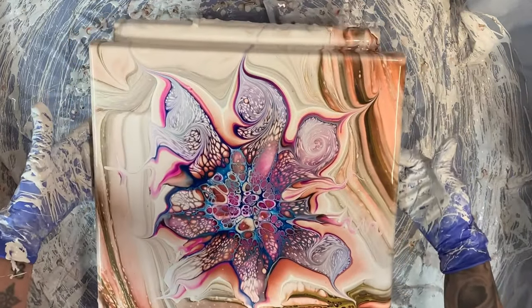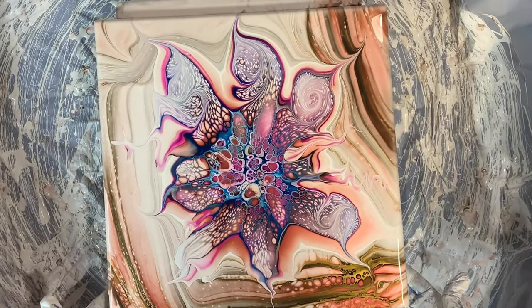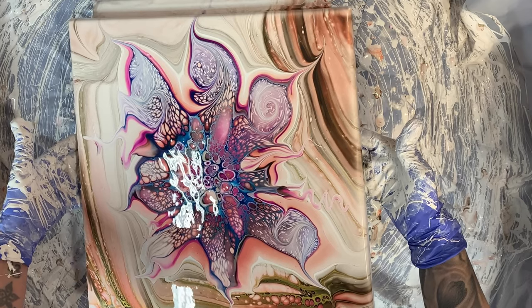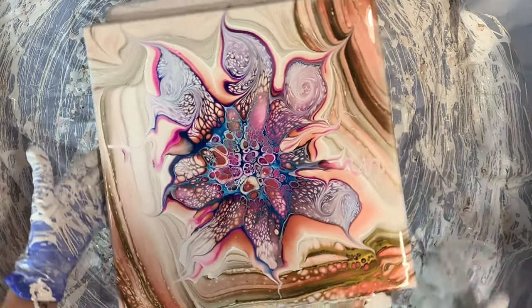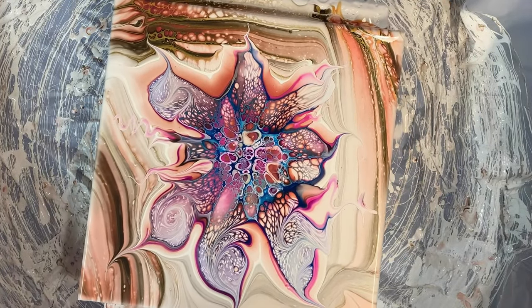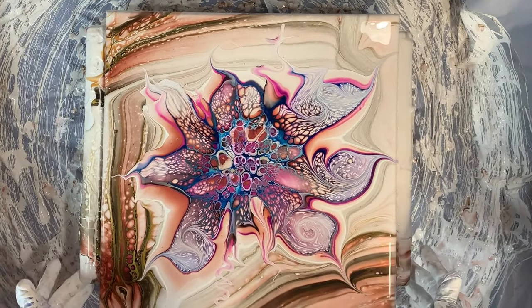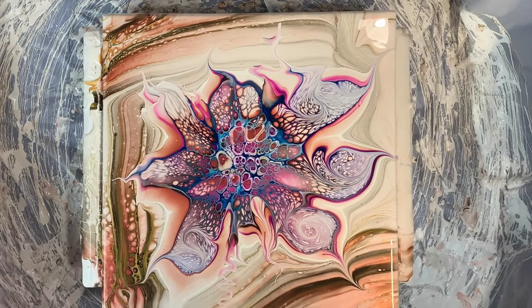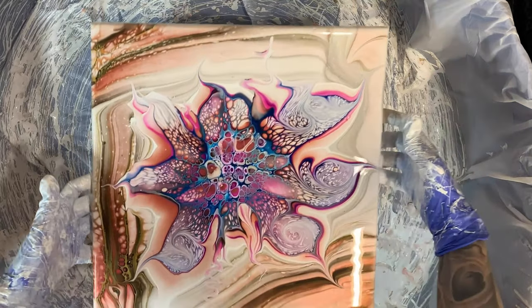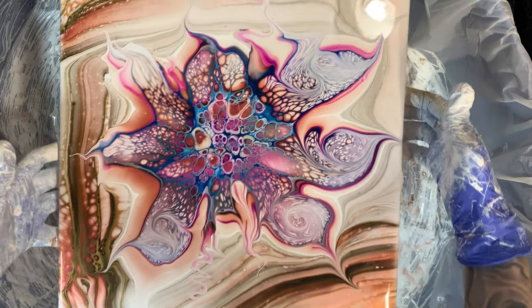That has got to be one of the coolest blooms I've ever seen, with those bubble cells. Look at those bubble cells! And if you can't see them really well, you will totally see them in the flyover. Let me just move this ever so slightly. Winner, winner, chicken dinner! Oh yeah. That's what that one looks like. I'm going to get cleaned up and I'll bring you over for the flyover.